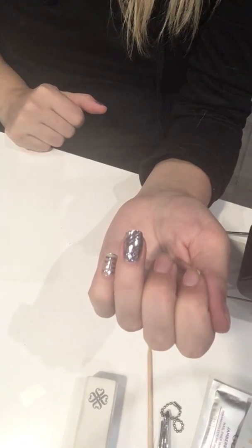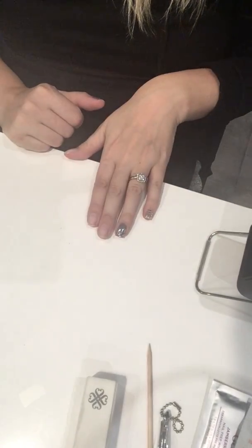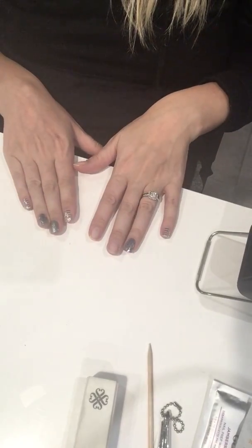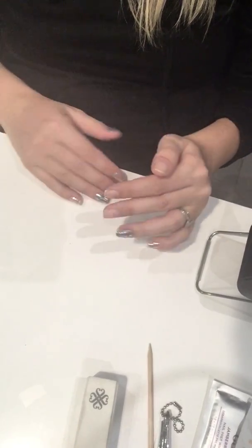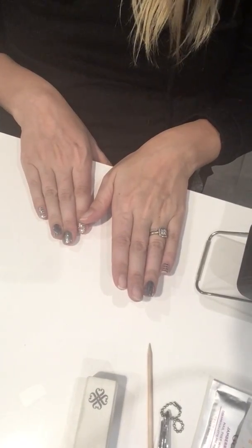The last step is to file, but wait for it to cool first. These should take you about the same time as just painting your nails, but you don't have that awful drying time afterwards and they're not going to chip like nail polish.